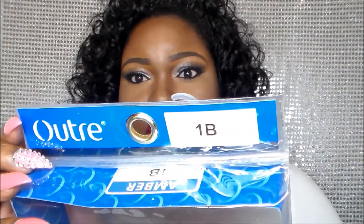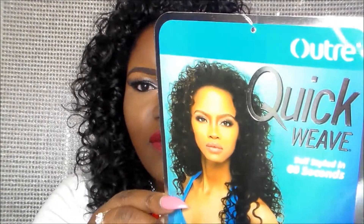It is by Outre and I have it in the color 1B — this is how the color looks. It is a quick weave self-style and her name is Amber, and this is how she has it styled. I do have a little bit more of a side part, but pretty much this is how it looks.